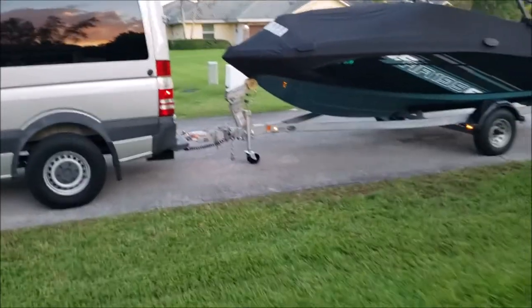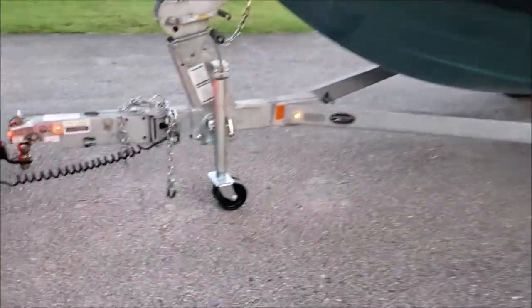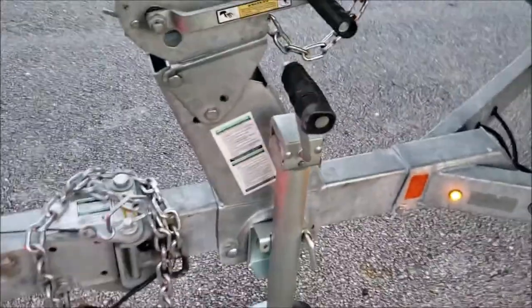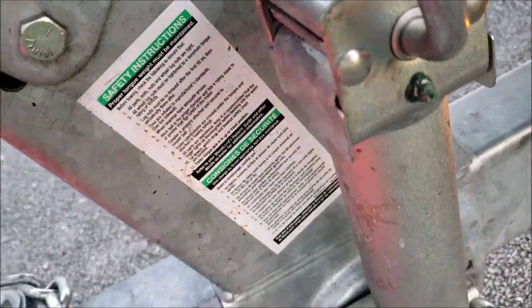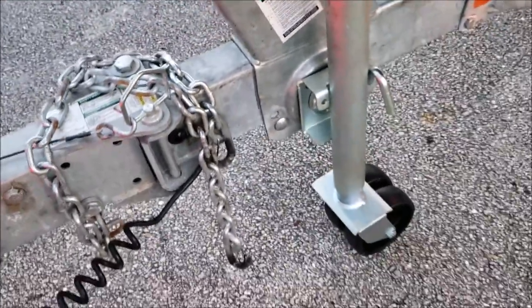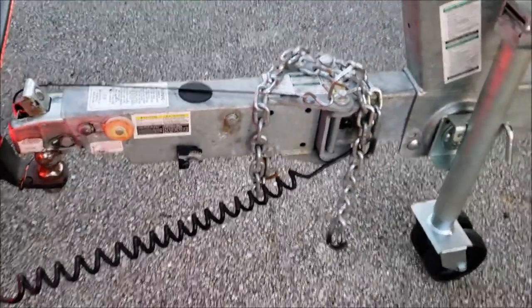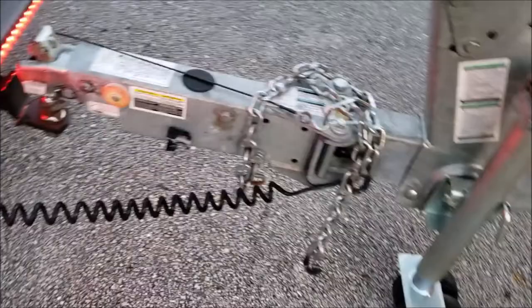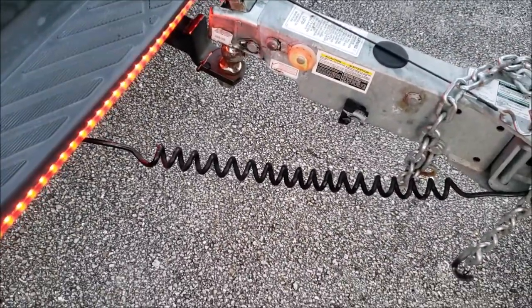Here we are with the finished product. I greased it with marine grease — you can see the four bolts in there. It fits perfectly.